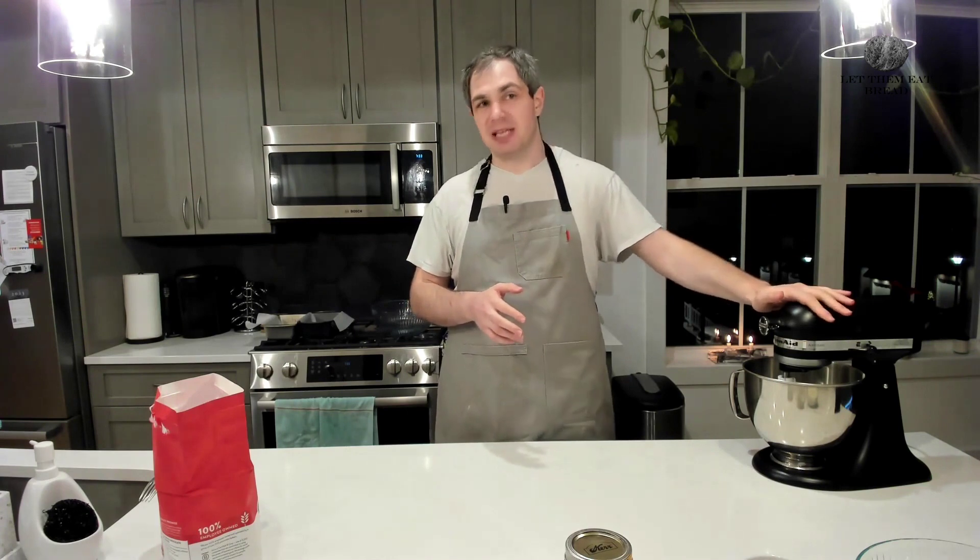I was really craving toast this week, so I wanted to take it back nice and simple — even simpler if you have a standing mixer, which is what I'm going to be using today, just to make it super simple and super easy. Let's make bread super easily.